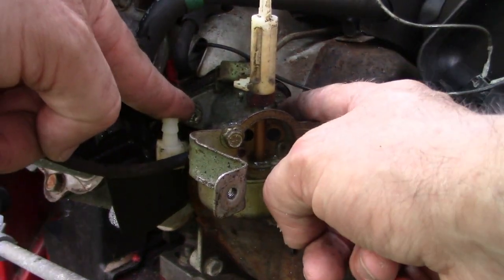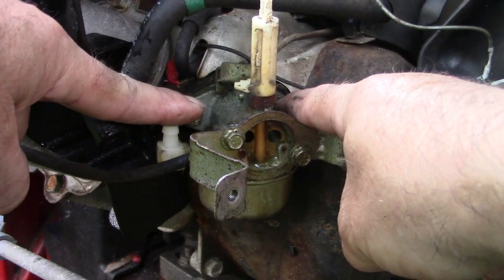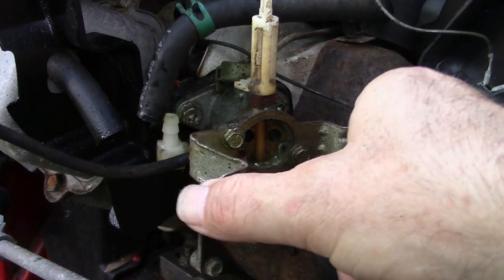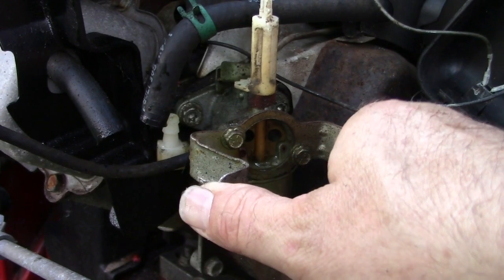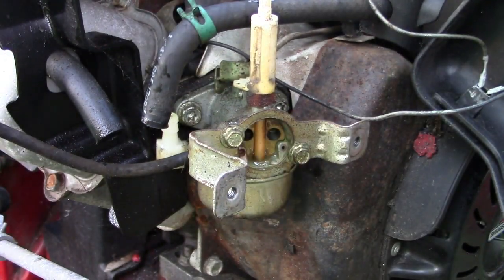The carburetor is held on with two probably ten millimeter bolts — maybe they're three-eighths inch, I'm not entirely sure — right here and here. This bracket on the front is just what held on that cover plate. I might try first off to see if I can move them out of the way.